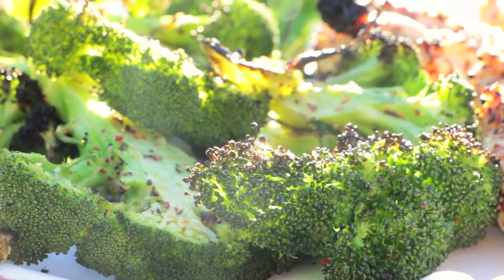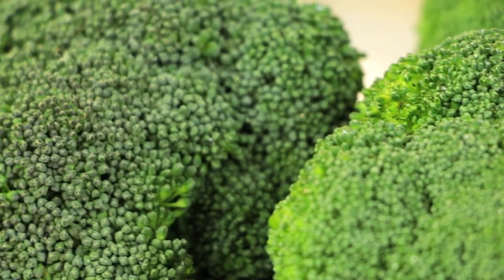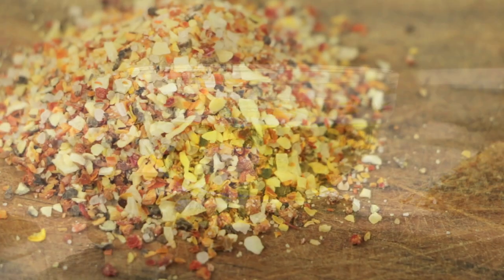Hi, I'm Rebecca Brand, and today we're going to make a weeknight grilled broccoli. The ingredients for this dish are broccoli, olive oil, and a great seasoning rub.